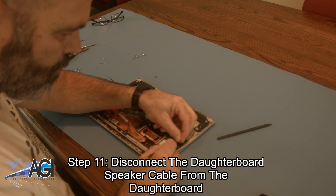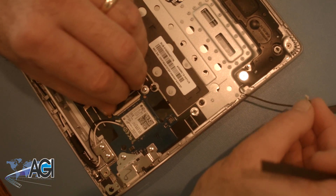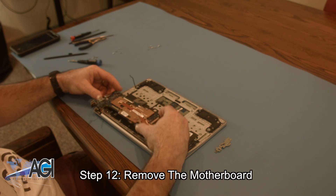Now, you will disconnect the daughterboard speaker cable from the daughterboard. Now you will remove the motherboard.